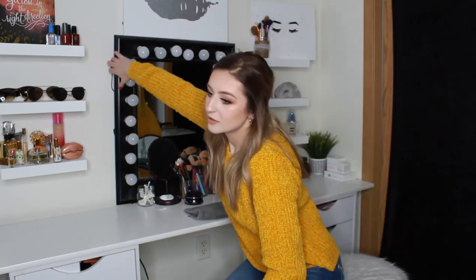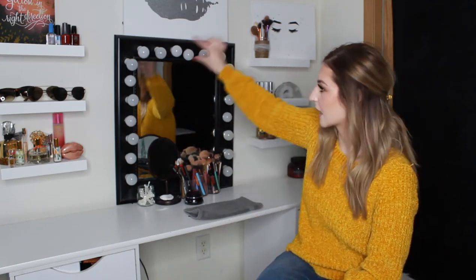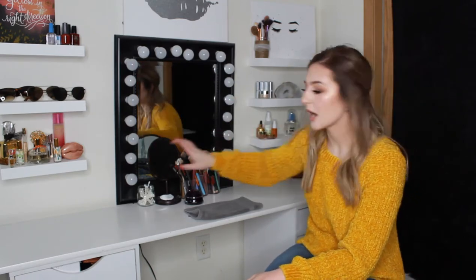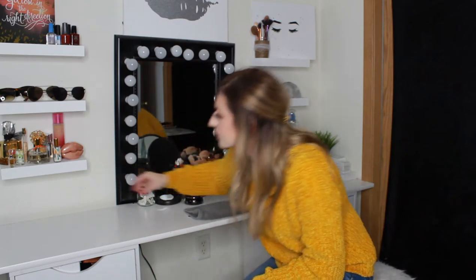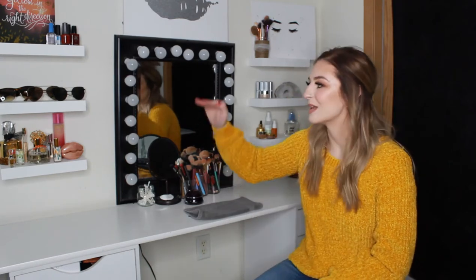My mom made me this mirror — it's just a black mirror and she literally drilled in holes and put in light bulbs. I've been looking on Amazon for a new one that's a bit bigger. For now this one works really well, though I have to plug it in every day underneath. I also got these little shelving unit things from Amazon — just floating shelves, two-inch ones, and I put them in myself. I just wanted to have some shelving here to showcase some of my stuff.